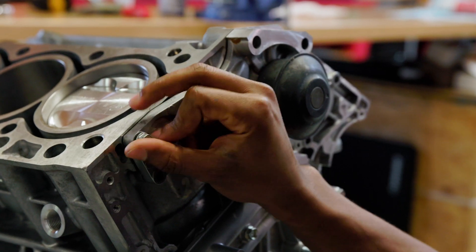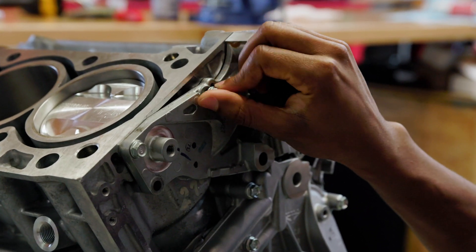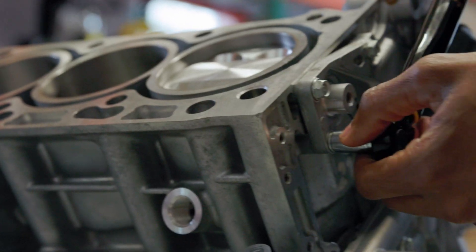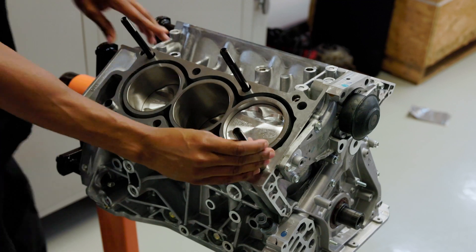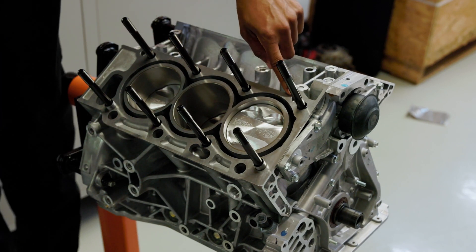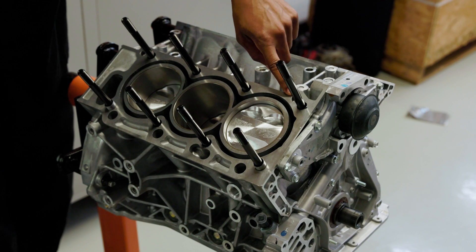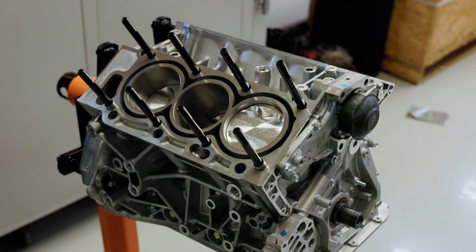You just want to get those all put in place, get it torqued down, and then we can move on to what would be the final step for this video. There's an orifice fitting that goes on the top of this block — since it was brand new, it didn't come pre-installed, so I won't be able to finish up from here. But we'll catch back up on the next video and just get these head studs in place for now.